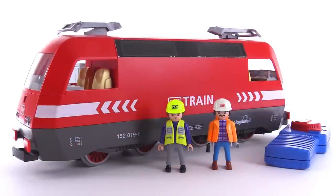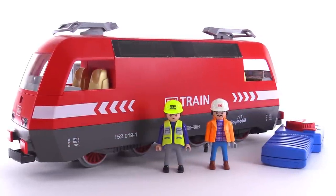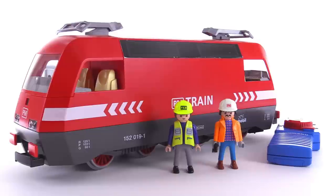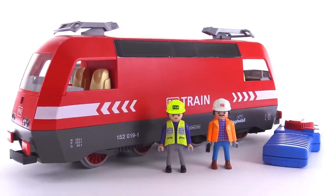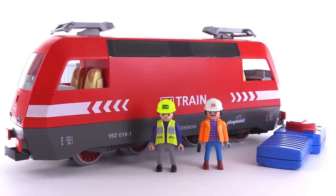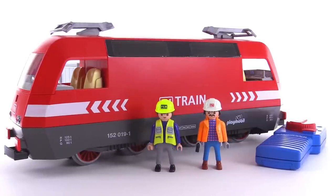The set came with two figures, but unfortunately I did not get the correct figures for this set, so I've just temporarily substituted in a couple that look similar to the correct ones. You should check online for pictures of the correct figures. I'm just going to take these out for now.